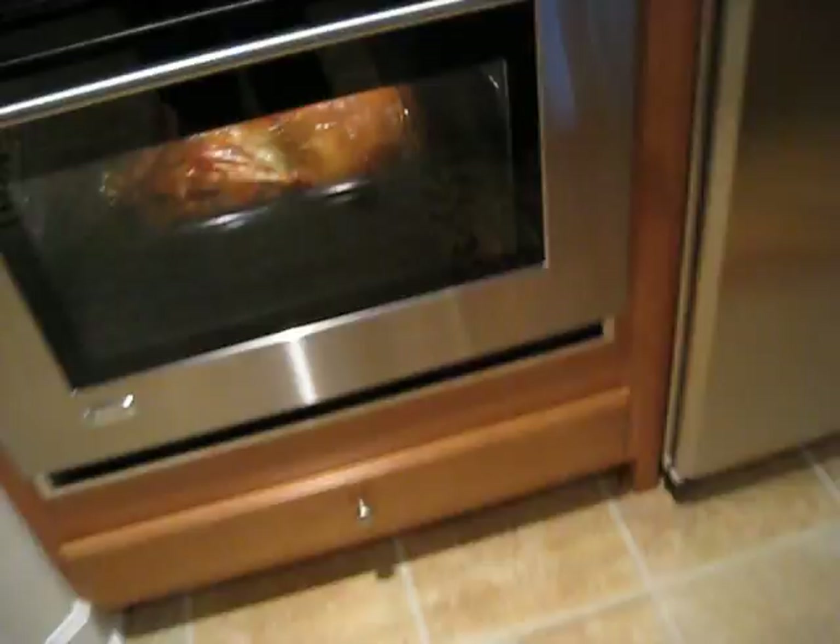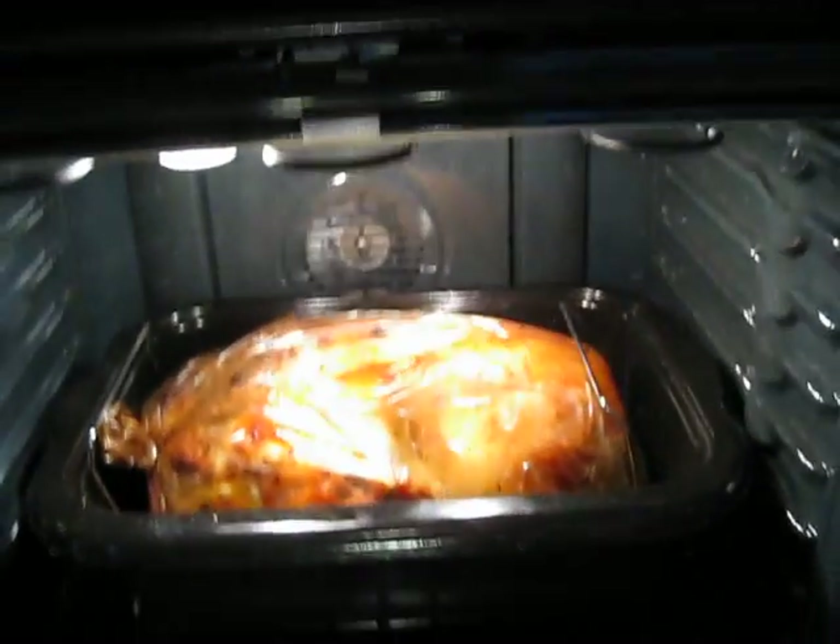Here's that turkey. Look at the turkey. 20 pounds, baby. 20 pounds.